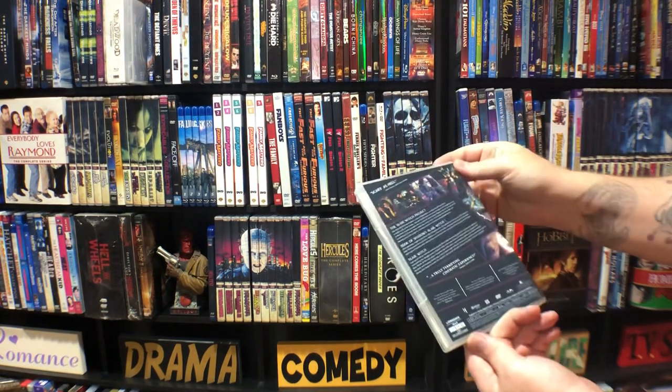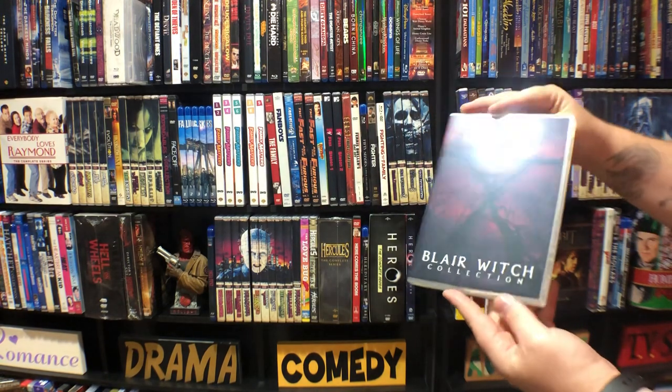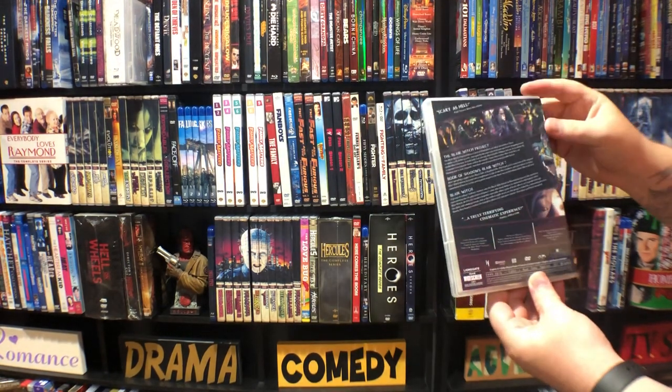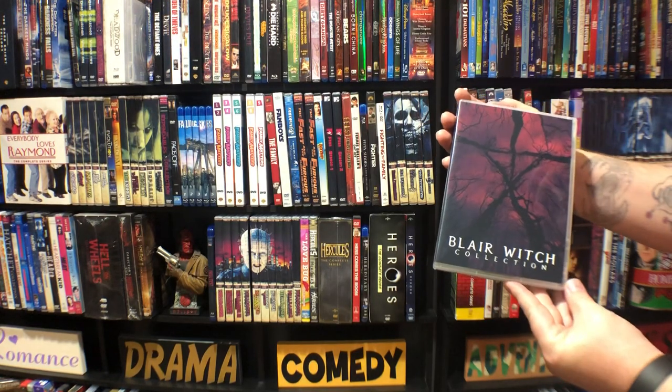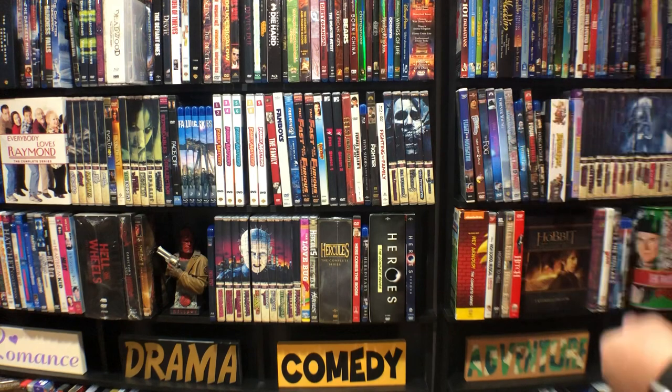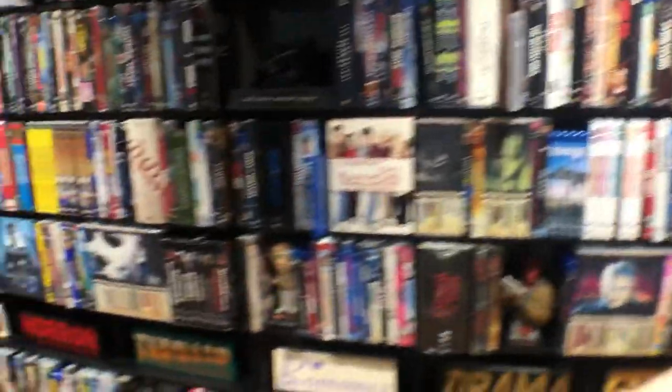Blair Witch. I actually really liked the second one — a lot of people have never even heard of it, but I might have liked it more than the first one. Alright, that's it for over here so we'll go back down.